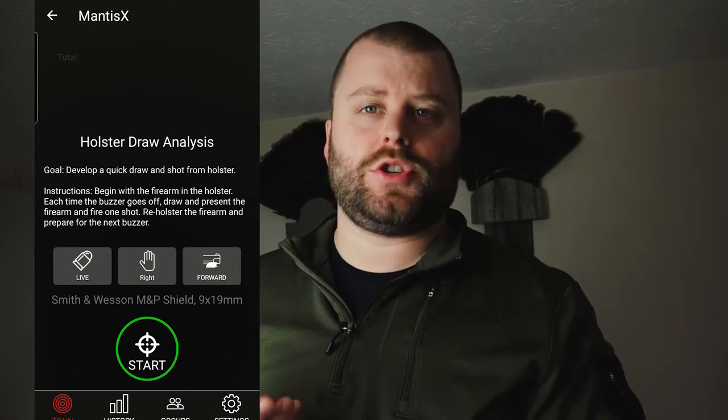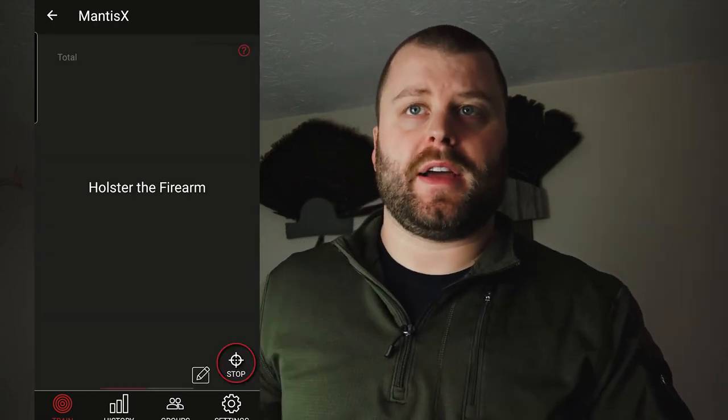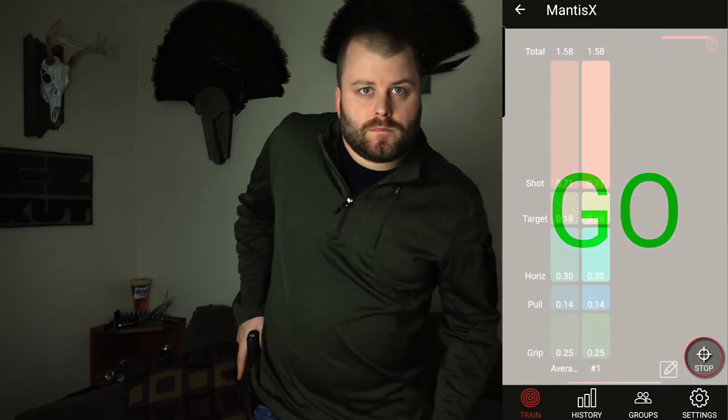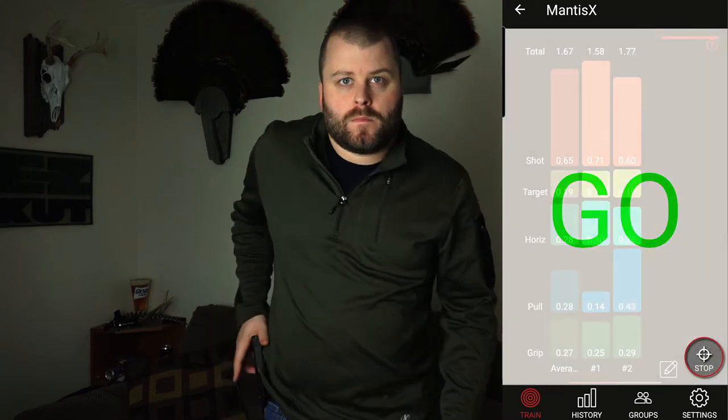I did have a slight issue with the draw from holster feature — it only happened a few times where it wouldn't detect that it was holstered. I restarted the device, reconnected the app, and then it worked fine. That is probably one of my favorite features on this app. It takes your draw and breaks it down for each step of how long it took to do each phase: your grip, the pull, the horizon where you level out, the target acquisition, and then your shot. It tells you how long each part took, which is very useful when you're really trying to analyze what's taking so long on a draw and how you can improve.